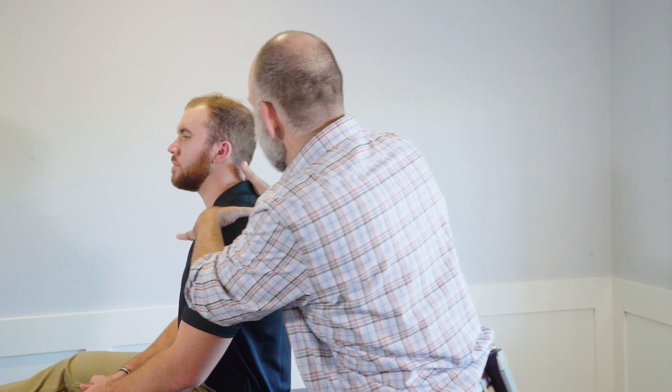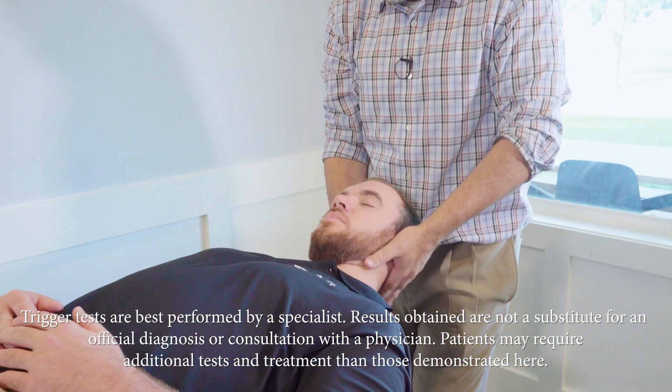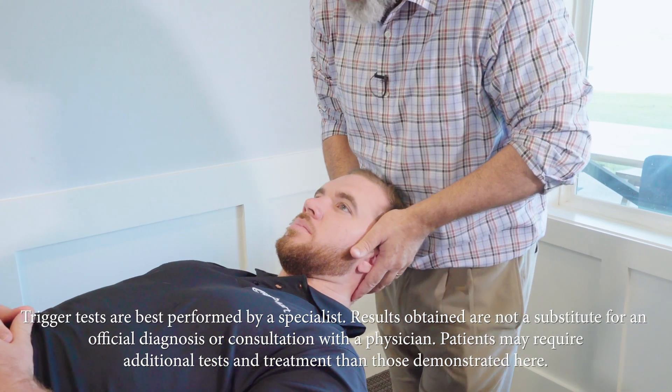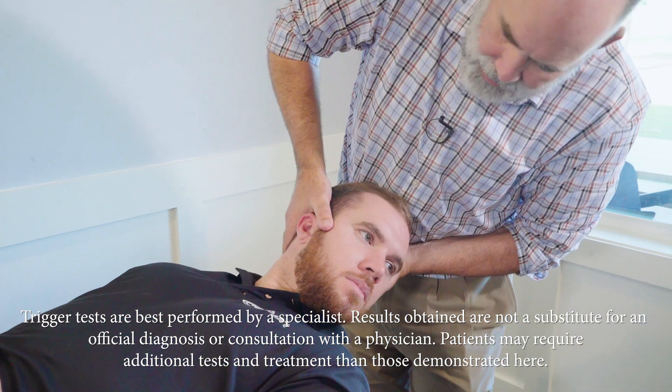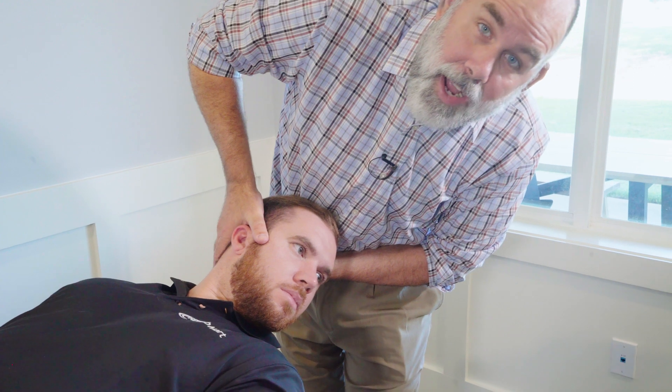You'll take the patient and go ahead and lie them back, supporting their head tilted at 30 degrees pitch, and you're going to turn their head 90 degrees to the left and look for involuntary eye movement.